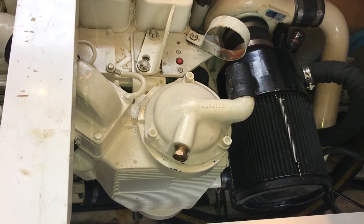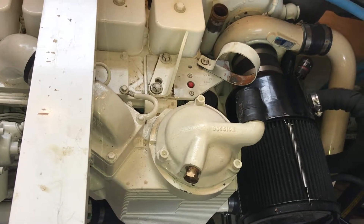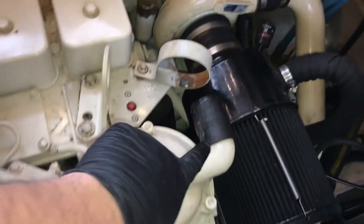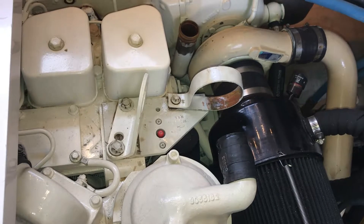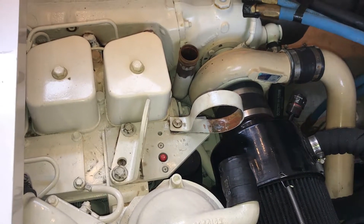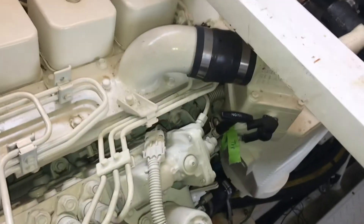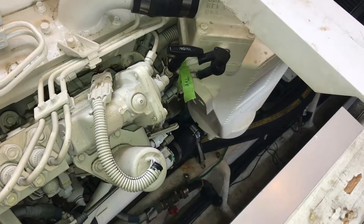So far everything looks pretty good and clean — I just want to start fresh. Here's our after cooler, the top zinc is over here. You can see I already removed the transmission cooler; we're replacing those. You can check out our earlier video for transmission cooler or gear cooler removal and install.